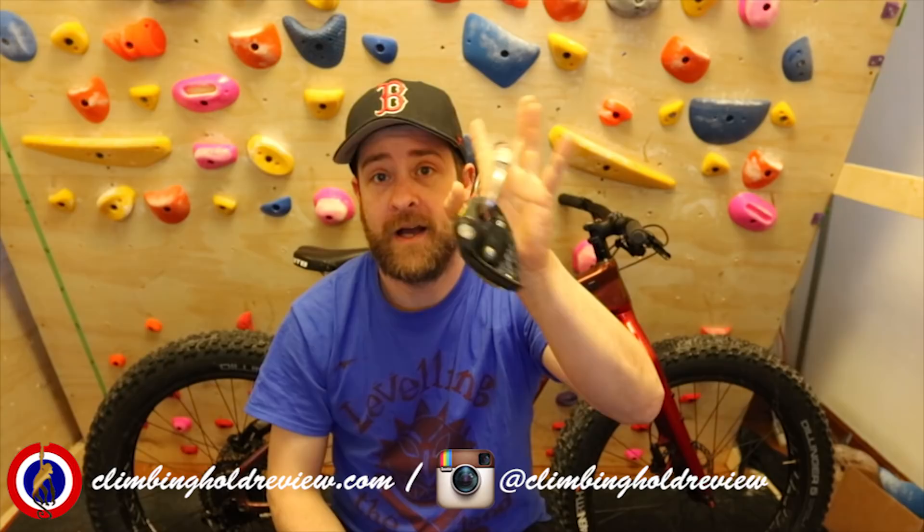The Grigri 2 is 170 grams, the Lifeguard is 154 grams — so if you're weight-conscious, the Lifeguard wins there too. The Grigri 2 comes in red. The Lifeguard comes in this horrible yellow — they call it yellow but it's disgusting — as well as grey and turquoise. It's like Henry Ford: you can have your Grigri in whatever colour you want as long as it's red.